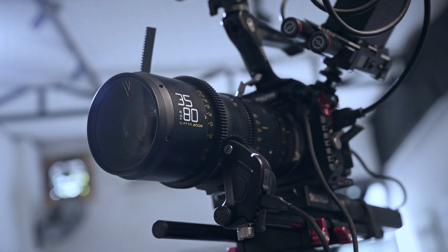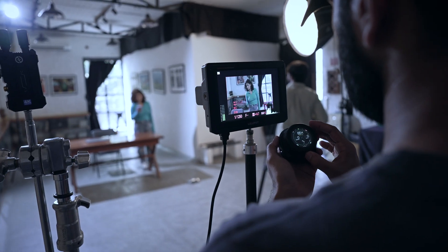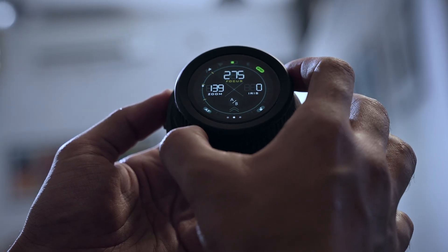This allows users to adjust focus, iris, zoom, and more with ease. This feature is particularly useful for professionals who need to control multiple settings at once.